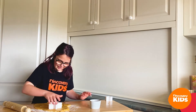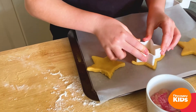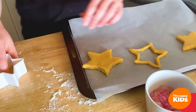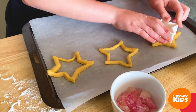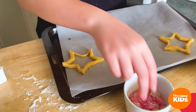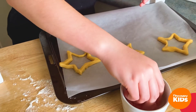Now that our dough is all mixed up and we've crushed our lollipops, we are going to cut some shapes out of our dough. Today we're going to be cutting some stars and some light bulbs, because the Bible says that God's word will always light our way. Let's get started — here's our star, and another one!